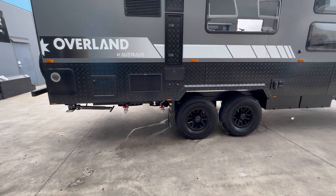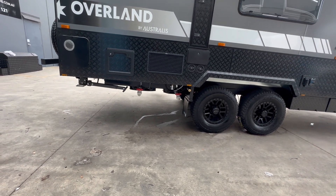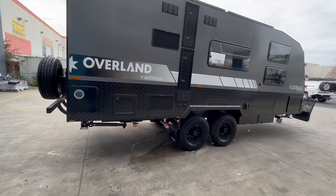They've added an extra water tank plus the grey water bypass, so there are two fresh tanks at the front and they've added an extra one at the back designated for drinking water, with its own separate pump.